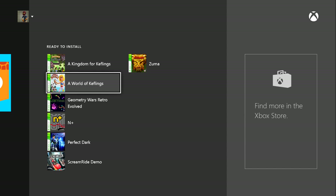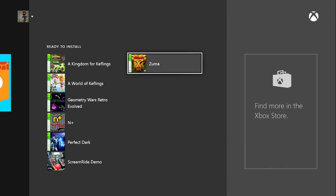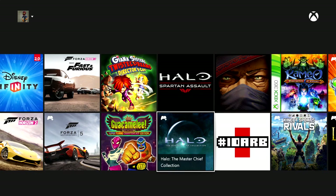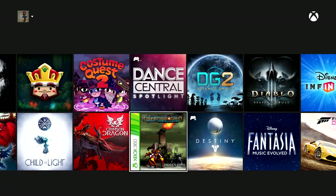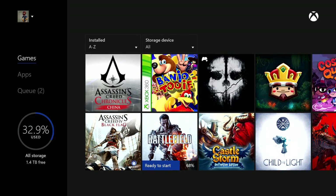I've basically completed both of the Keflings games so I'm not going to do those. I haven't downloaded Perfect Dark yet — I still need to transfer that save. So Zuma, as you saw, was the one that I uploaded the cloud save for. I'm going to go ahead and say install. Right over here it's queued up to go as soon as Battlefield 4 downloads. The EA Access program is free for one week so I'm downloading Battlefield 4. You can see Defense Grid and Banjo-Tooie there as well.